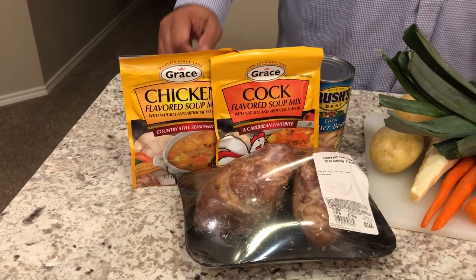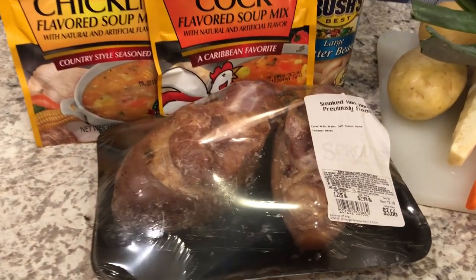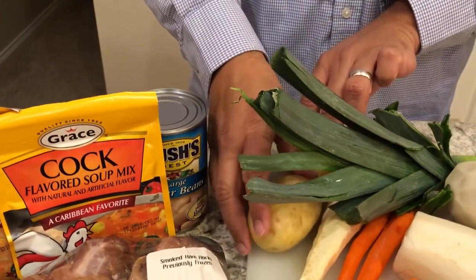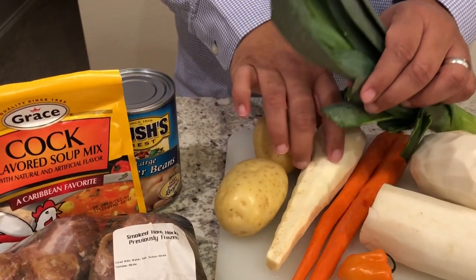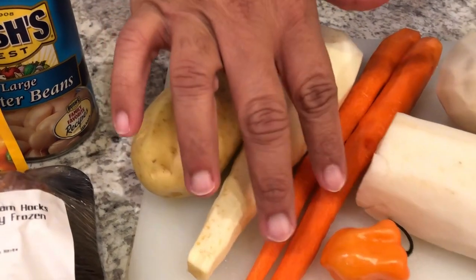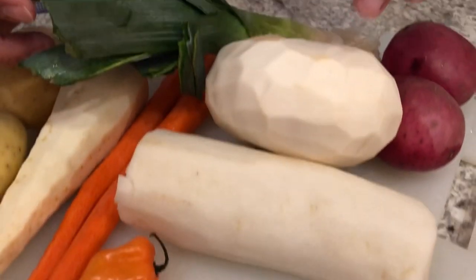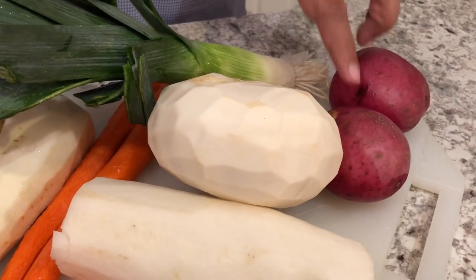My soup will also include some smoked ham hocks, Bush's butter beans, some potatoes, and a parsnip — it looks like a carrot but the parsnip is white. I have carrots, a habanero pepper, daikon, a turnip, and also a different type of potato.